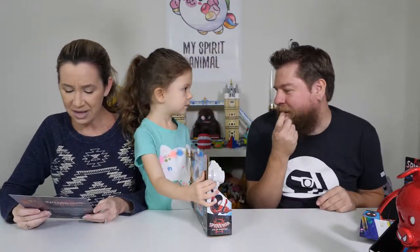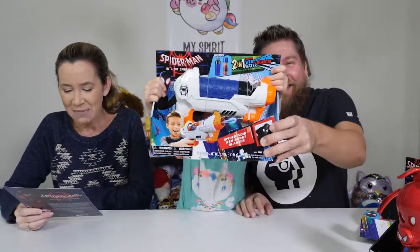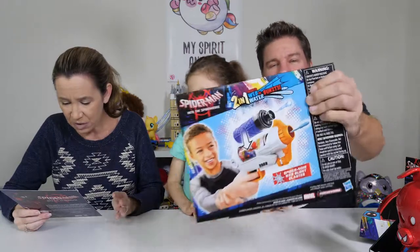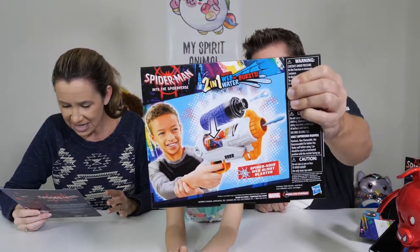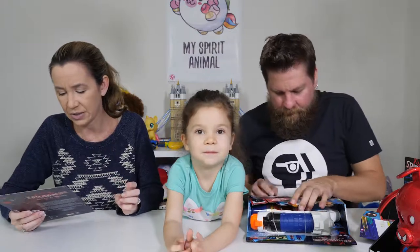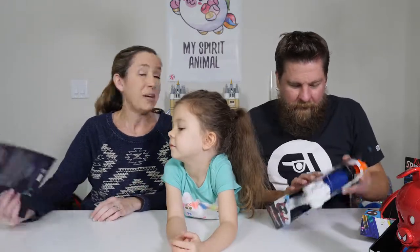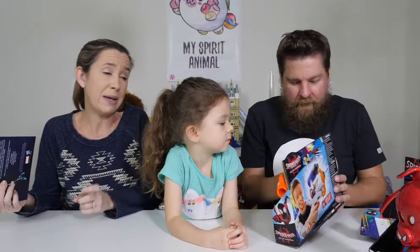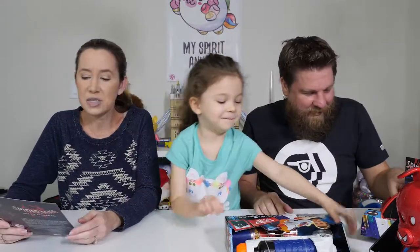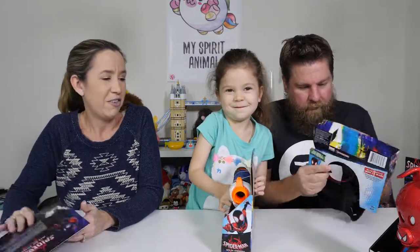Oh, what is this? It's the Web Burst Blaster! It's $19.99 — imagine fighting crime with this. The Spider-Man Web Burst Blaster fires web fluid pellets for rapid-release web blasting action and includes a water canister for water blasting mode. Simply load the included can of web fluid to send webs blasting, and if you run out of the webbing stuff, you can also put water in it and use it as a water blaster. That's really awesome!